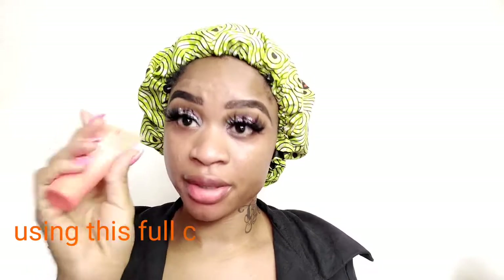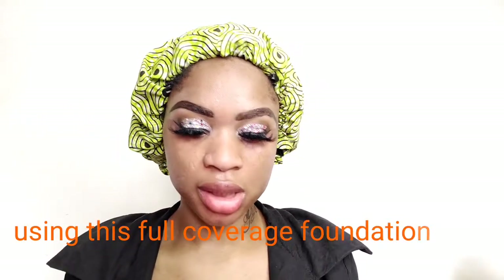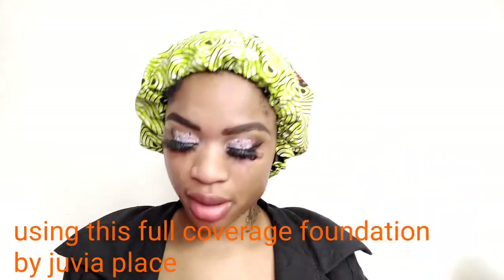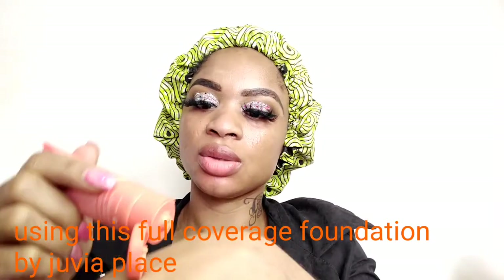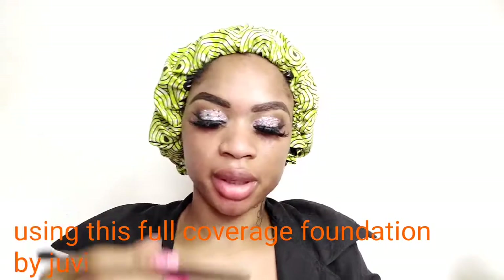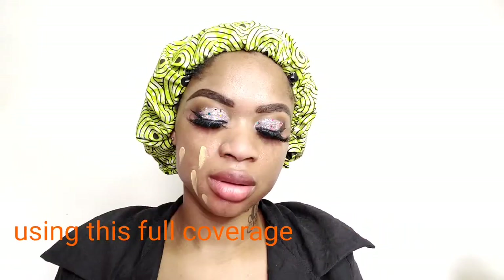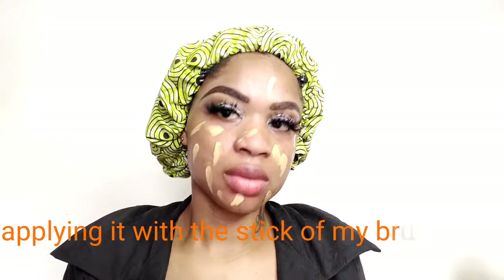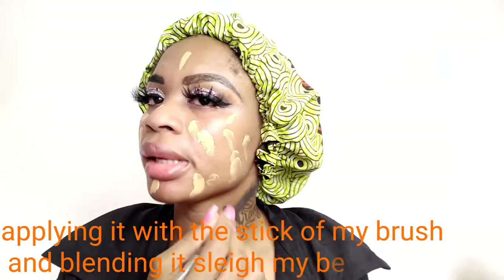After priming my face, moving on to my foundation — I'll be using Juvia's Place foundation in shade Aruba 510. It's a full coverage foundation and it's very good. Trust me, it's really nice — Juvia's Place foundation is the best! I'm using a brush to apply it to my face.